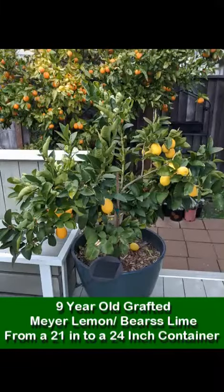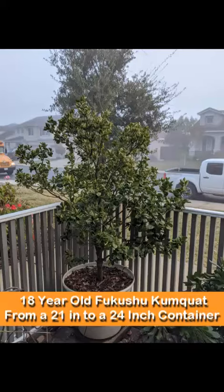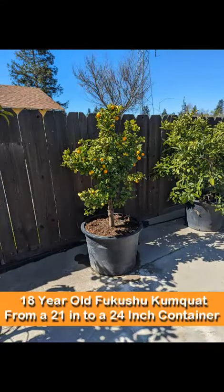Then this two-in-one Beer's Black Meyer lemon combination went from a 21 inch container to a 24 inch container with fresh potting soil. Then this beautiful 18 year old Fukushu Kumquat went from a 21 to a 24 inch pot with fresh soil.